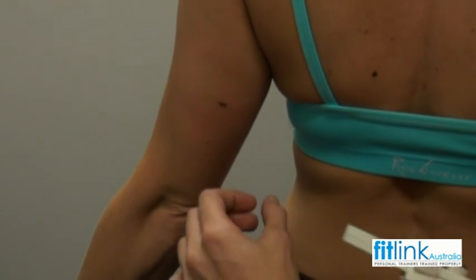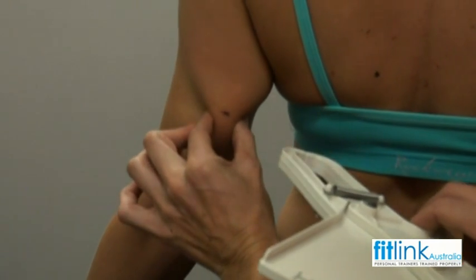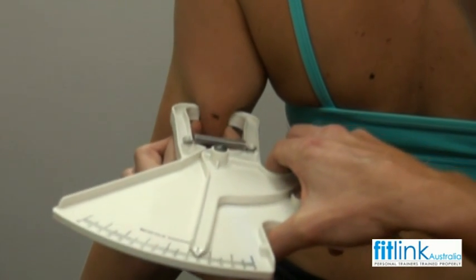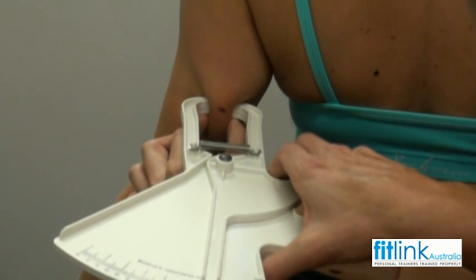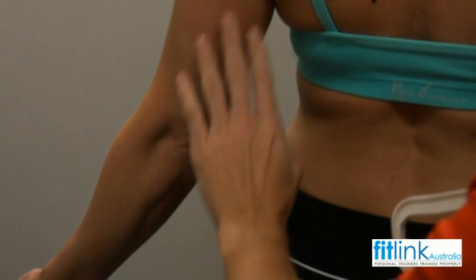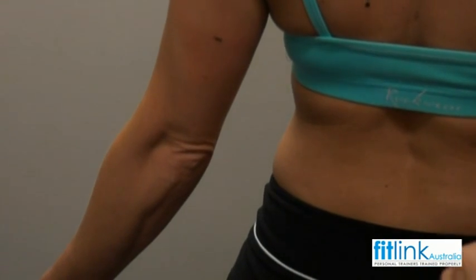Now I'm just going to do your tricep, following the same procedure as the bicep — coming around, grabbing hold of your skin, making sure that mark's in the middle, place my calipers on, and find my reading. We've got 16 there. Just let that relax for a couple seconds, and then I'll take a further two readings from that spot.